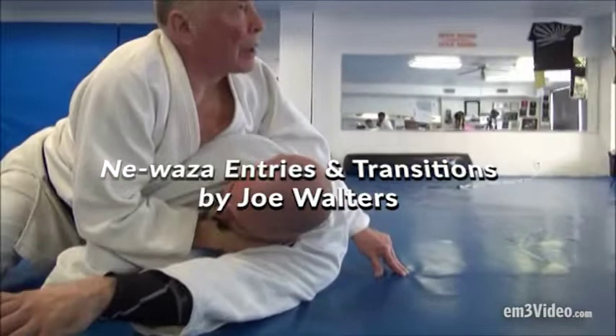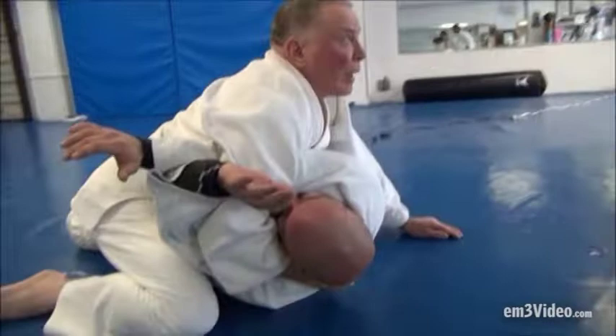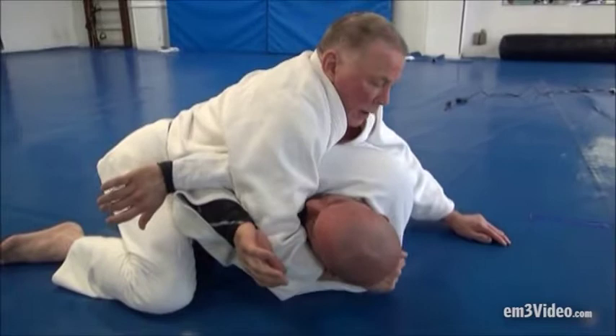Just here. Now from here, he turns into me. I follow him. I drop my chest down, I come back, and I take him up, and I get him into a pin.